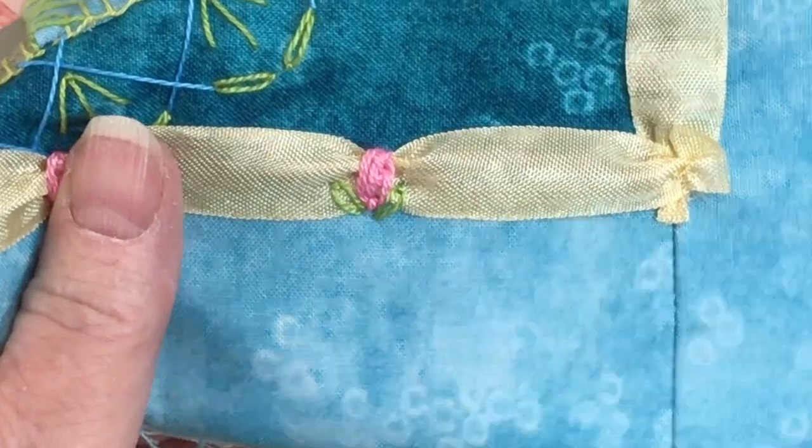Thank you for watching this episode of Ivory Blush Roses Crazy Quilting and Beyond. I hope you've enjoyed seeing how we can use this type of ribbon border to set off and finish a project. Don't forget to subscribe, click on the bell to be notified of new episodes, give me a thumbs up, and I would love to hear your thoughts on how you could use this type of ribbon trim on a project of your own. Thank you for watching. Happy stitching — let's go create something beautiful.